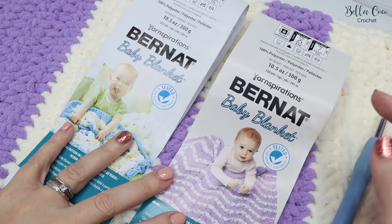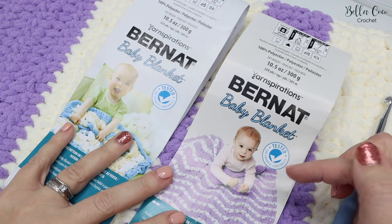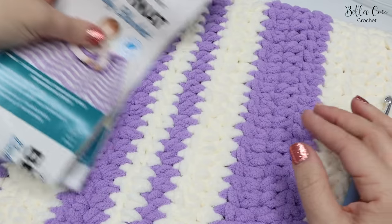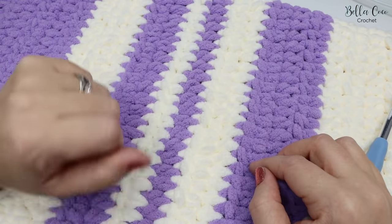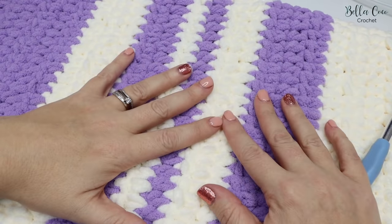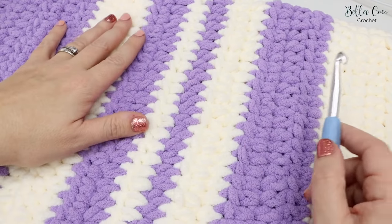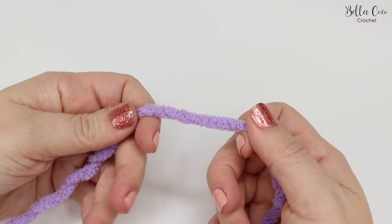Before we get started, just note that underneath this video where it says 'show more' you'll find the written instructions on my website bellacococochet.com — I'll give you all the details you need including where to change colours and some extra layout ideas. If you like this video, give it a thumbs up, leave a comment, and subscribe to keep up to date. Okay, let's get started.